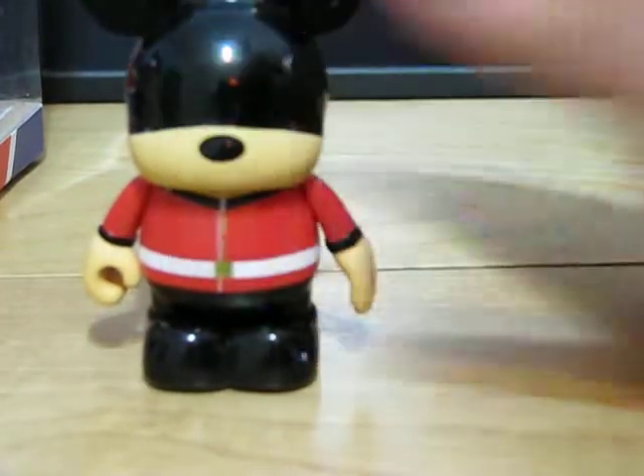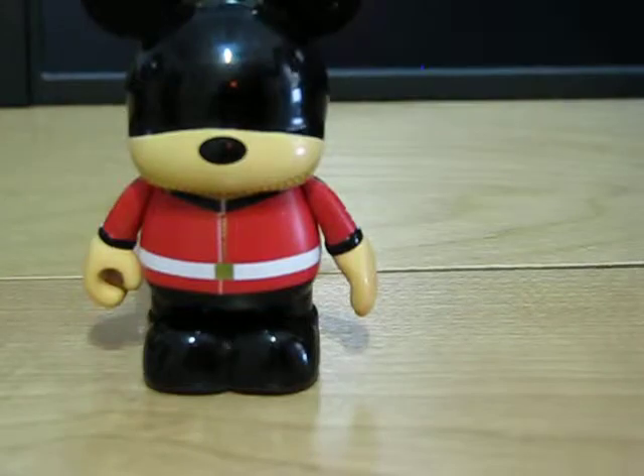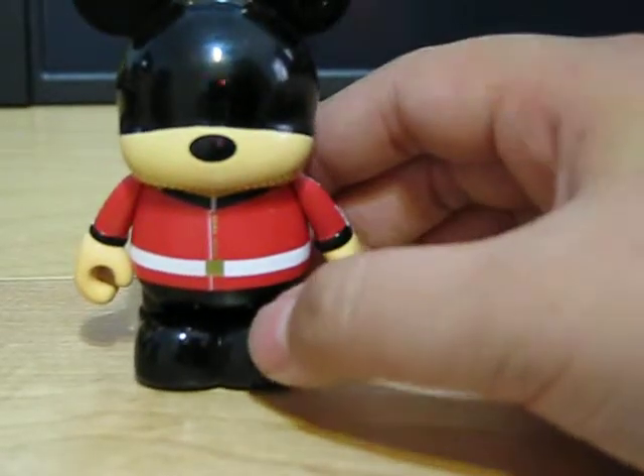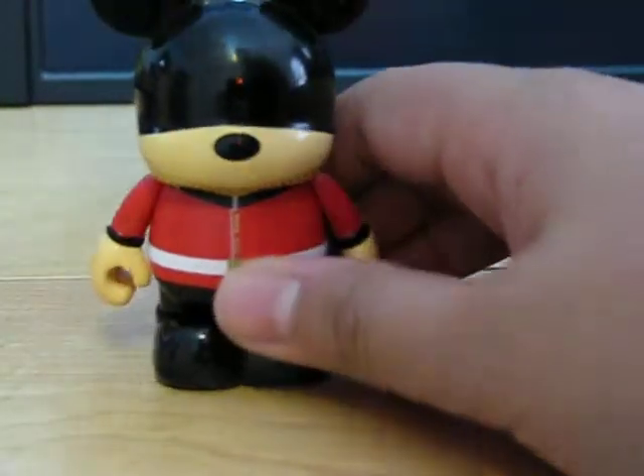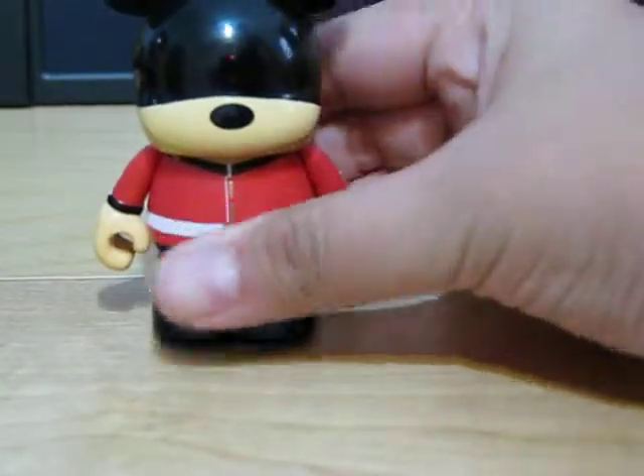I really like this one — it's pretty cool because obviously it's an exclusive, and it's kind of glossy. I don't know if you can see the light shining on it, but that's pretty cool. I like all the glossy ones that they have.